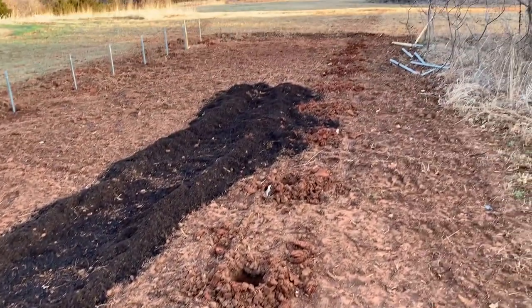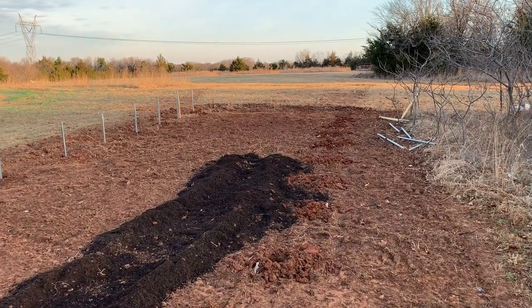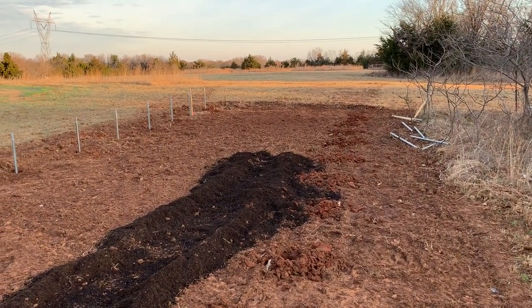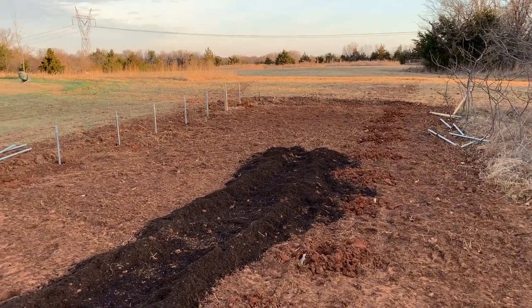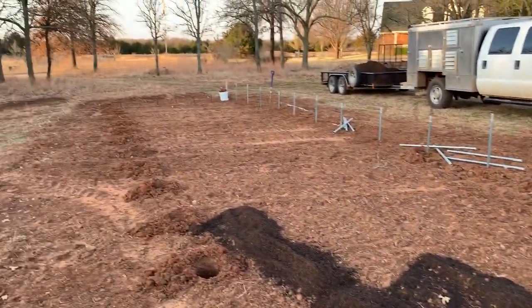I hope to have the whole thing up and going, maybe not with the end walls done, by next week. This is the 19th of March right now, so season of tomatoes continues — stay with us, we'll see you next time.